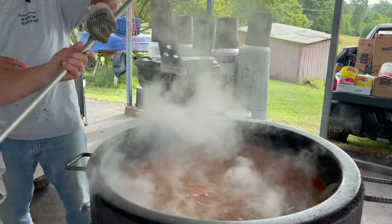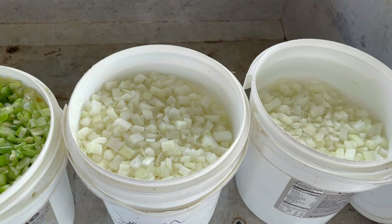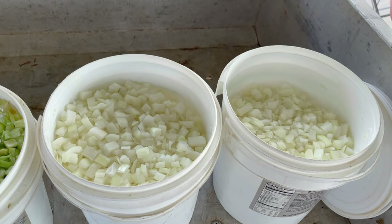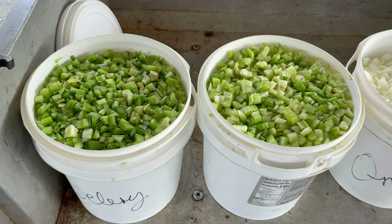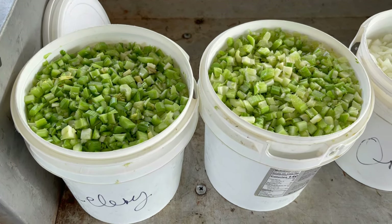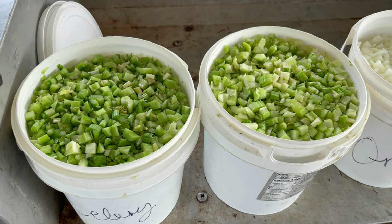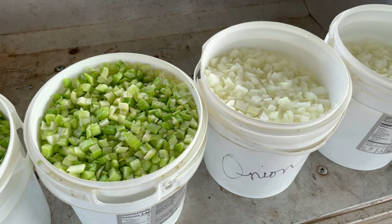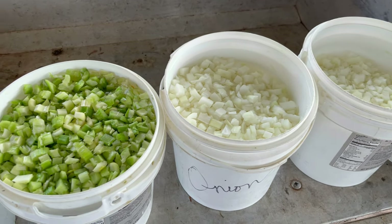The next thing we'll add will be the celery and the onions — probably about 25 to 30 pounds of onions chopped up, and we had 19 stalks of celery, although extra this time because a bunch were kind of small. A whole lot of work goes into making a stew — chopping all this stuff up, doing all the peeling.